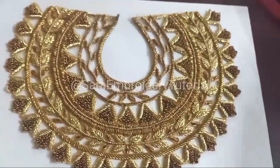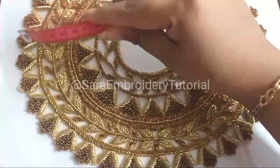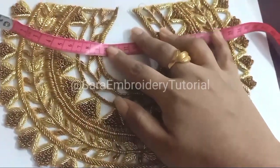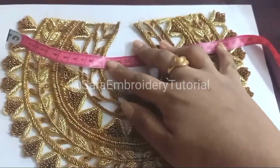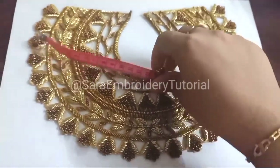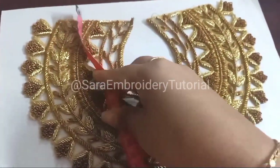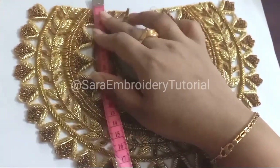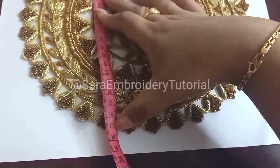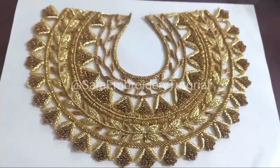We are going to see the measurements. If you check it out lengthwise, it is about 24-25 cm. If you look at the height, it is about 17-18 inches. These are the measurements.